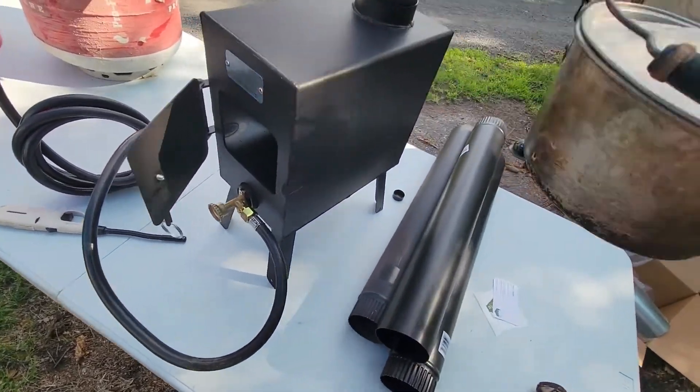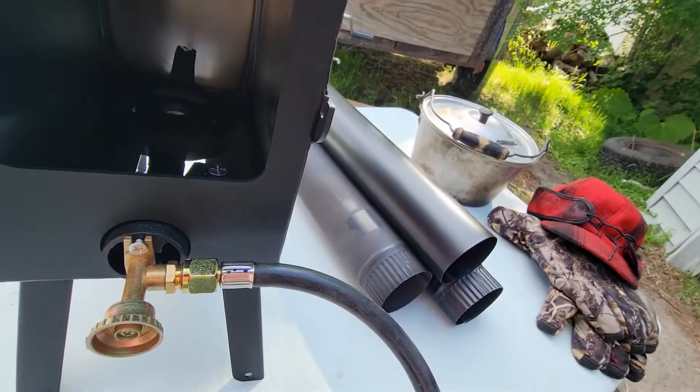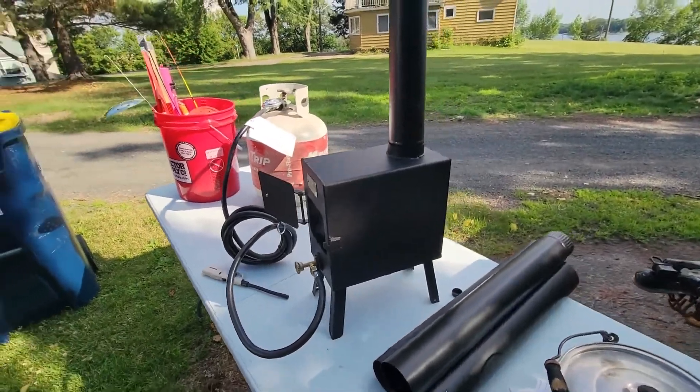I'm not worried about dropping this whatsoever. I wish I knew the thickness of the steel, but you guys can see there how thick it is. Put it around the side again — I'm excited to use this product.